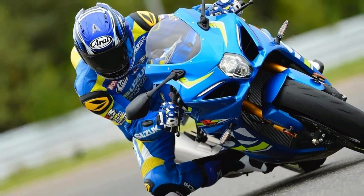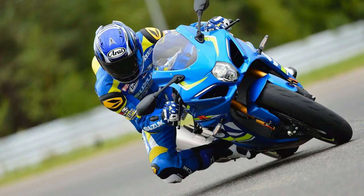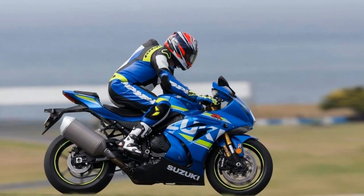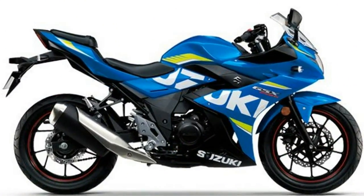Number of speeds: 6, primary drive, transmission type manual. Tires: Front tire Dunlop 120/70ZR17 MC 58W, Rear tire Dunlop 190/50ZR17 MC 73W.